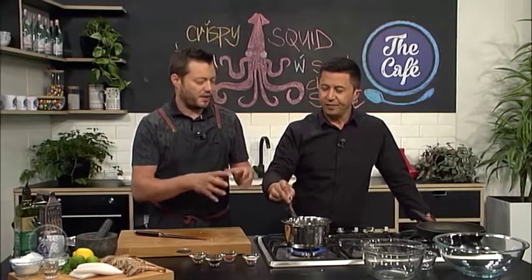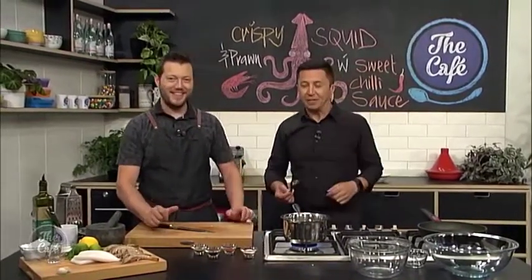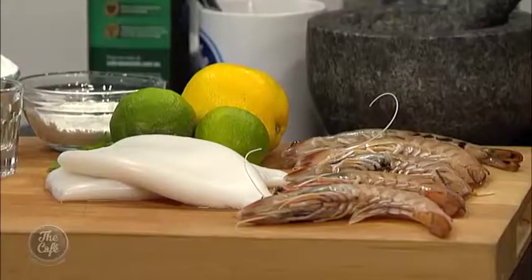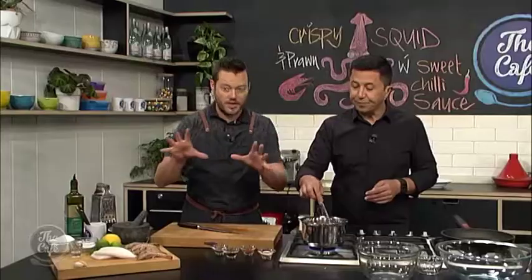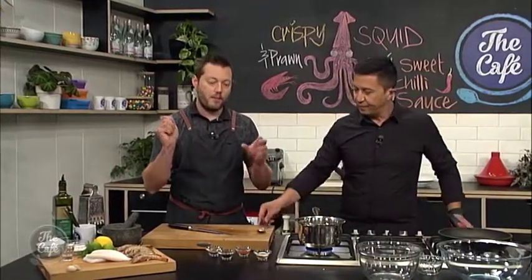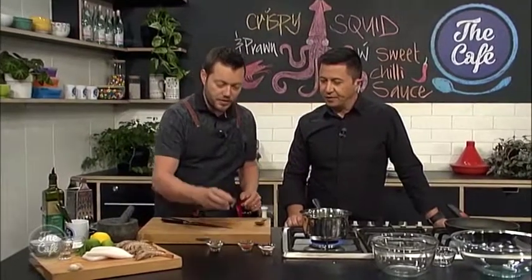It gets thicker and tastier and yummy — that's how easy it is. So don't buy it ever again — make your own when the chillies are cheap. Get the recipe at cafe.co.nz. Now we're going to prep the prawns and squid. It's a really quick flour mix with some egg whites to get it nice and crispy. And once the squid and prawns come out, it's nice to season them with a spice mix — you can do any spice mix you want.